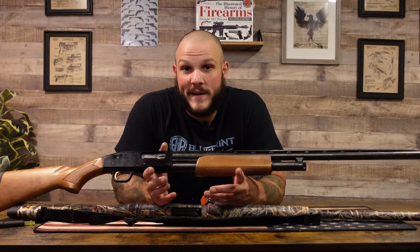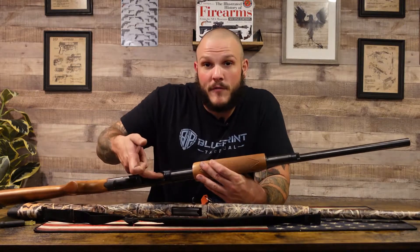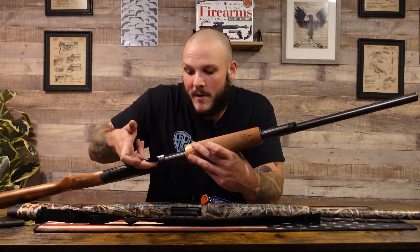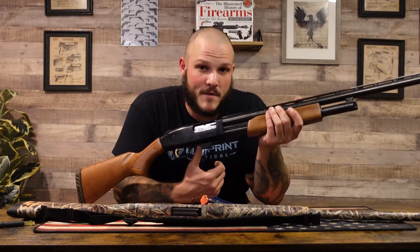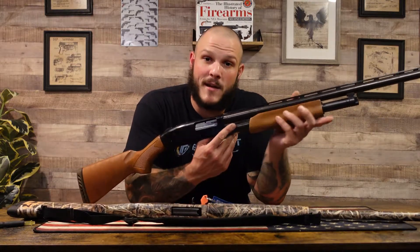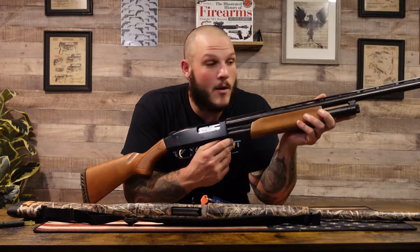Because shotguns don't always have a detachable box magazine, they have a tube magazine where you feed your shells up through the bottom into this tube, which has a spring pushing against it. That gives you the ability to load however many shells your tube capacity allows — six, seven, eight, whatever it may be.